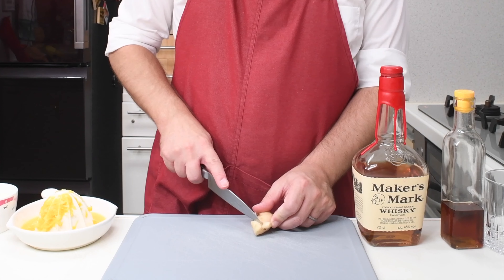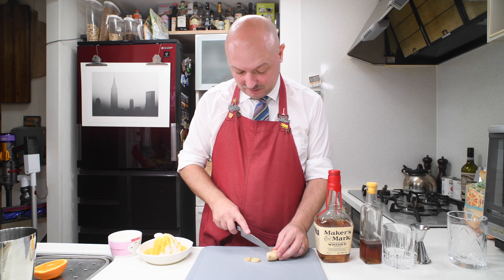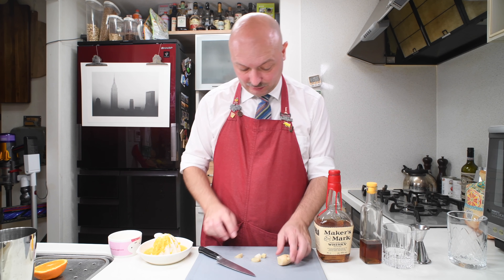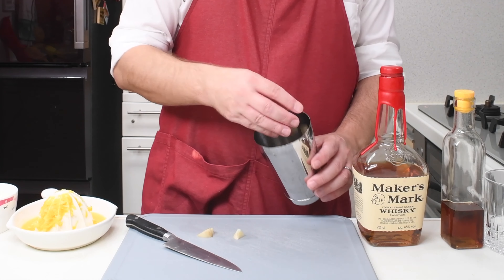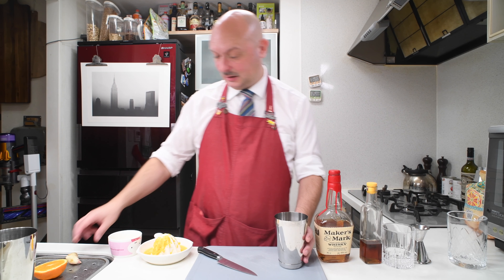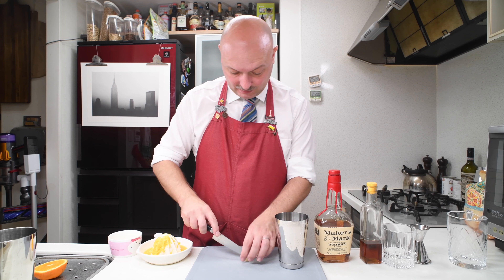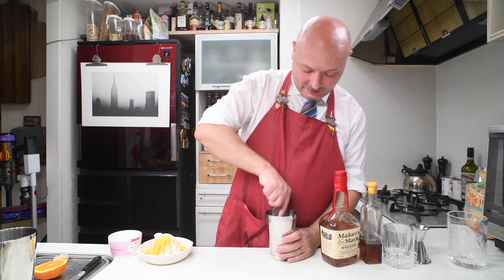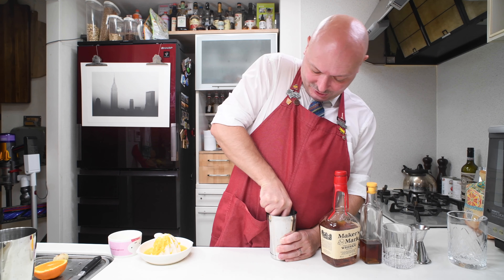Let's start by chopping a couple of slices of ginger — maybe a bit more. Let's cut it a bit smaller so it's easier to muddle in the bottom of our shaker. And let's muddle it in the bottom of our shaker.